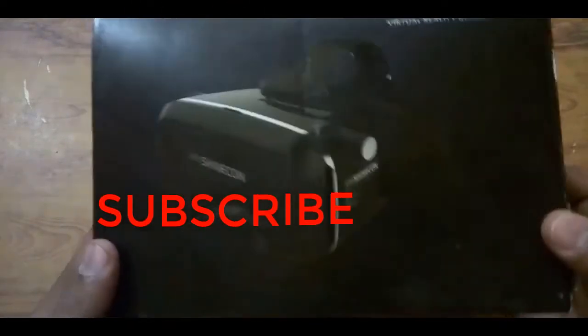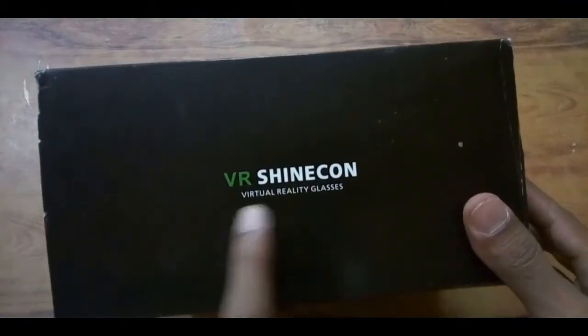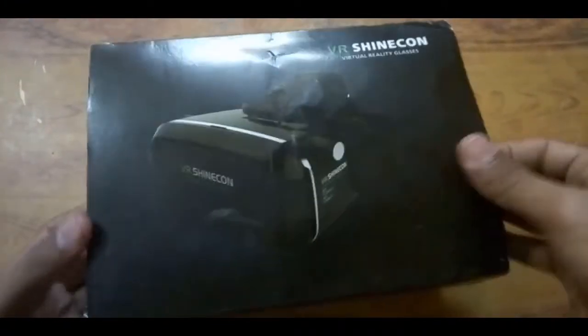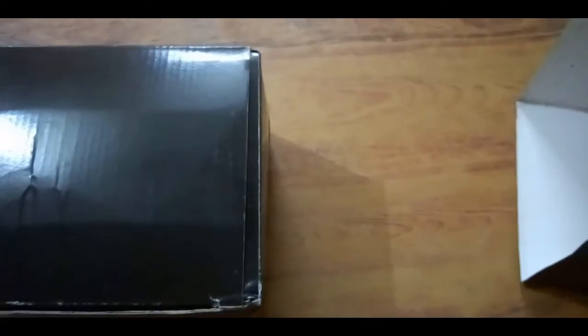Hey, what's up everybody! Shazim is back here with another new unboxing video. In today's video we have a VR Shine Cone virtual box, so let's unbox this box and see what is inside. Here is the box, and here we go.